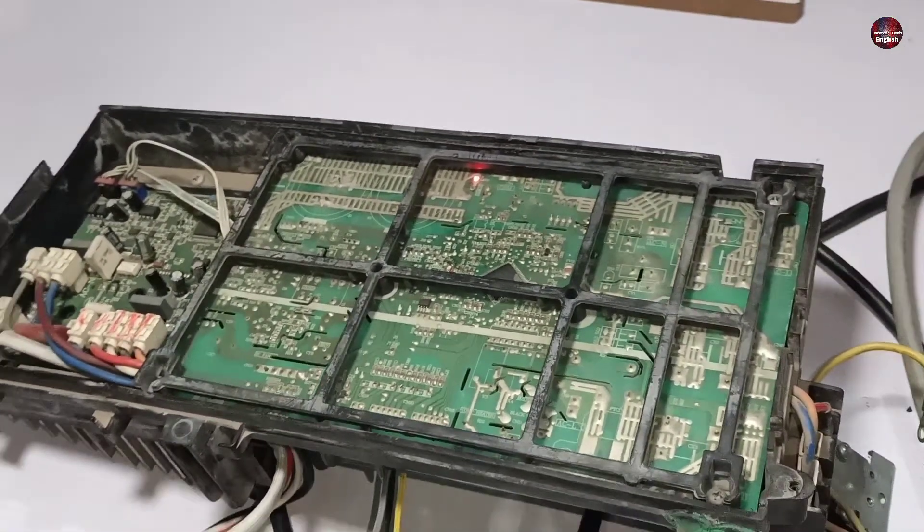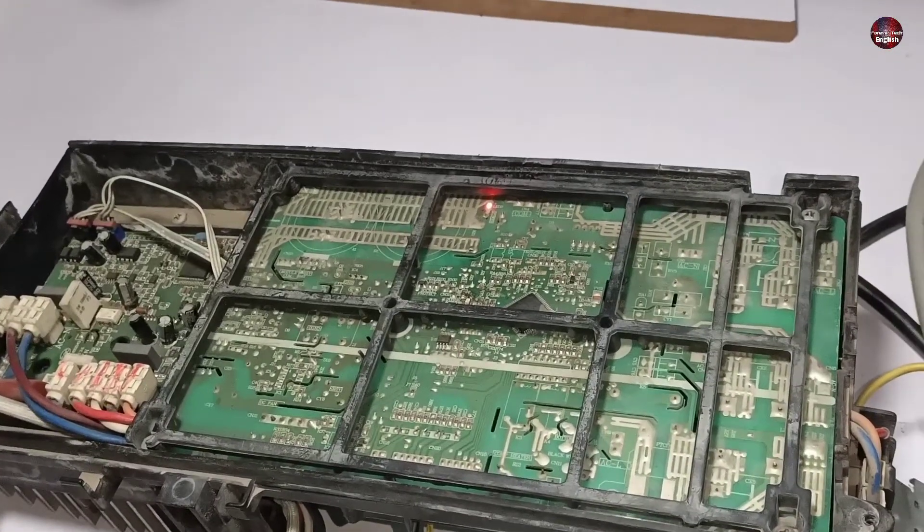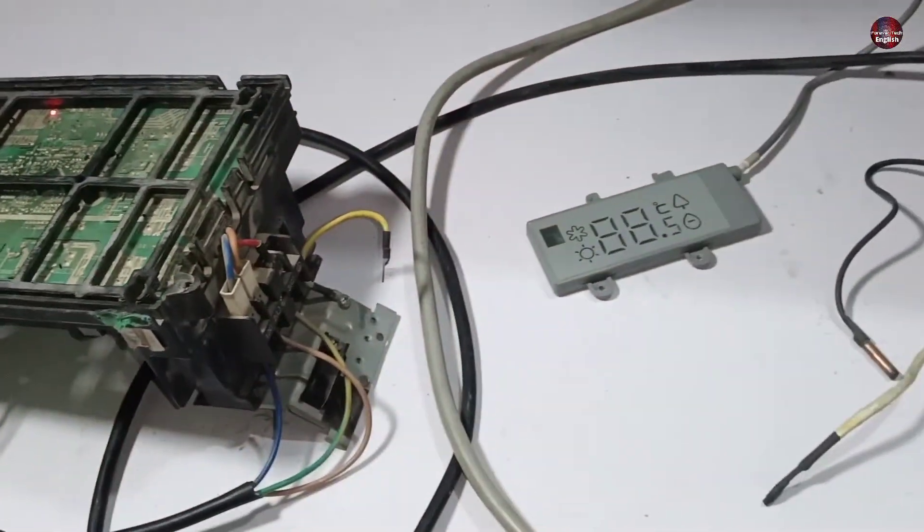After fixing this LED light, I will explain what this F28 error code means. If both the indoor and outdoor motherboard errors are the same, then it will be easier for me to explain.